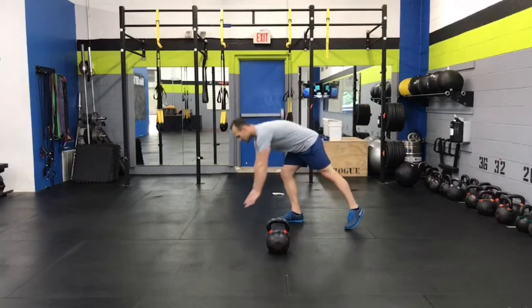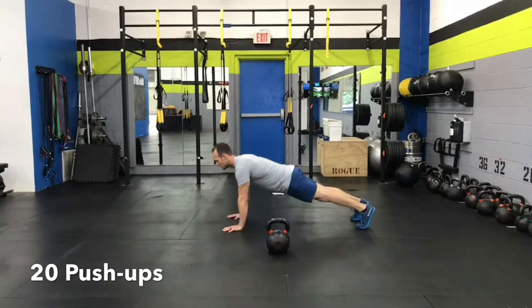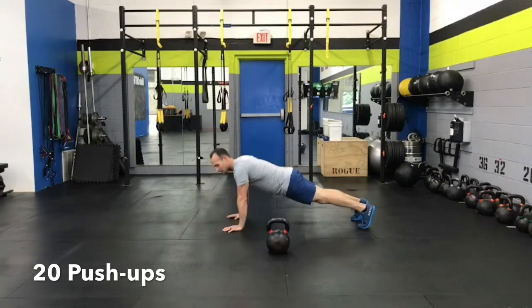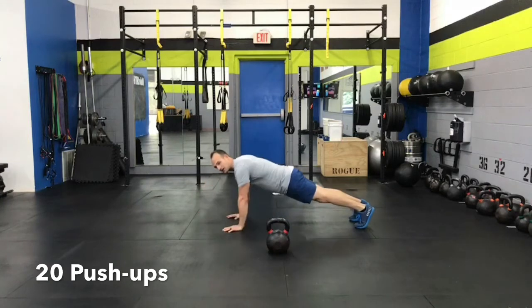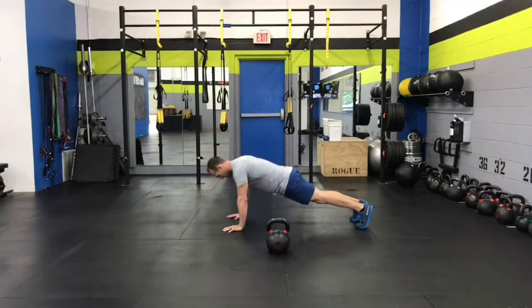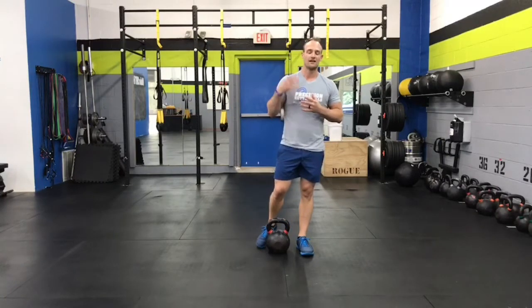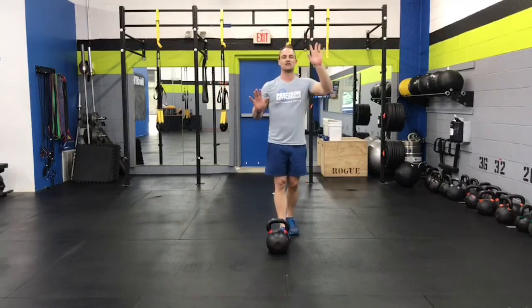The next exercise is push-ups. Hit the floor and do 20 push-ups. Remember, you can always drop to your knees and do the same thing. The goal is to get 20 reps for each round. You can change hand variations — first round standard, then wide, then narrow, then staggered, or power push-ups where you fly up, clap your hands, whatever it may be.